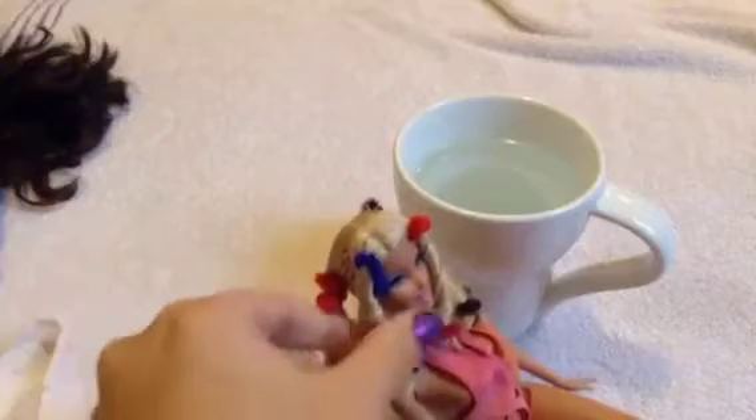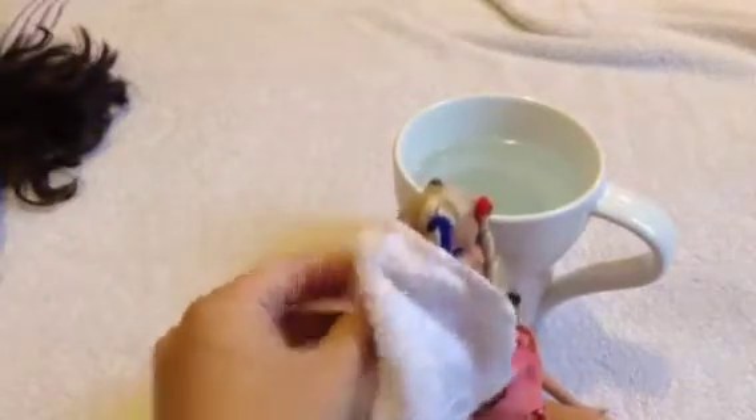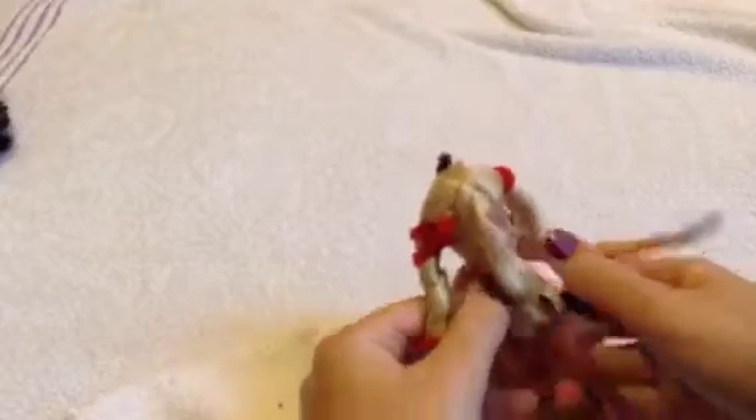Let them sit for about 10 minutes. The hot water has already set the curls so you don't actually have to wait for the hair to dry — just wait about 10 minutes. To take them out, start by removing the outer pipe cleaner, then unroll from the top, gently pulling down. Undo the bottom one too. If it gets a little tangled, gently pull so you don't rip too many hairs.